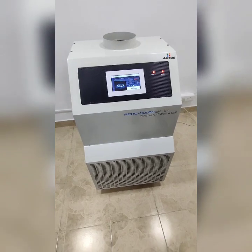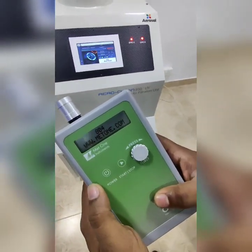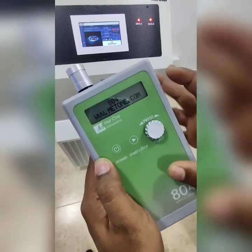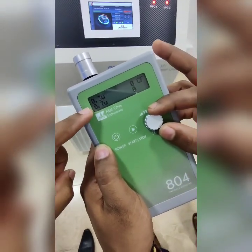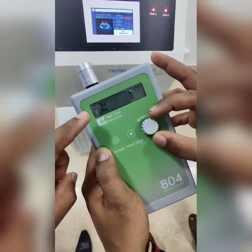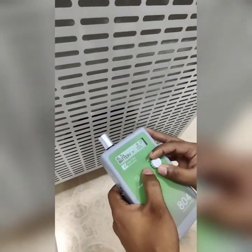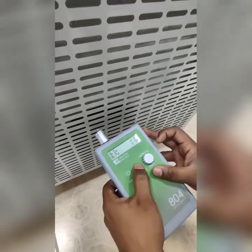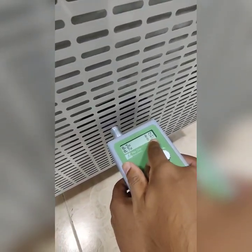Now we will go for a live particle count. We are using a MET-1 particle counter with four channels: 0.3 micron, 0.7 micron, 1 micron, and 10 micron. We are going to count the inlet particle count first. The sampling time is about 58 seconds.